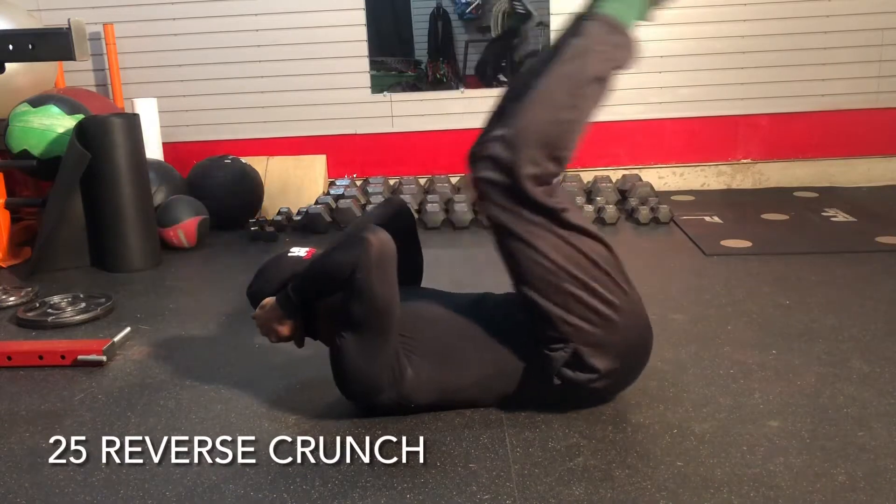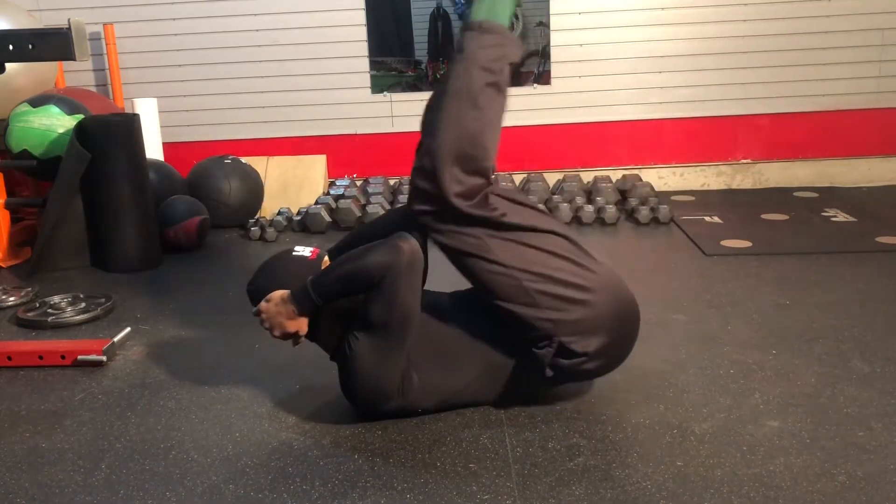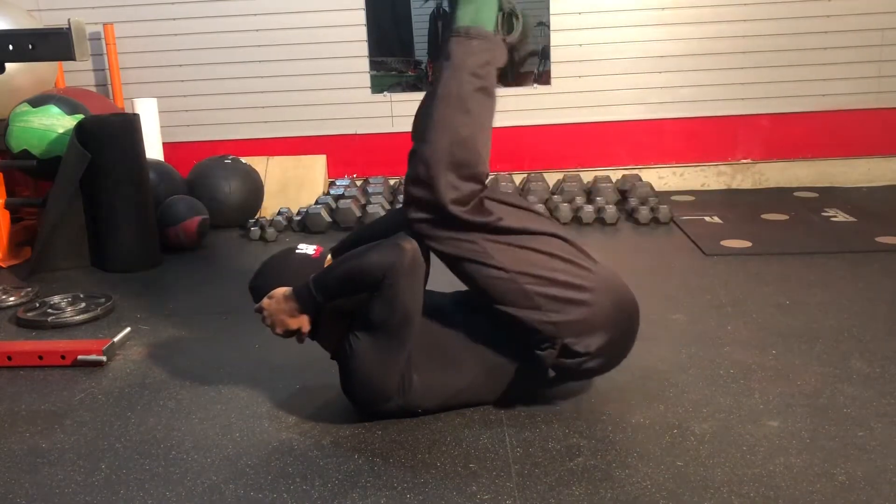Same concept, now we're gonna reverse. Instead of lifting the shoulders, we're gonna lift the hips. This is a little technique I use where I just bring my knees up to my elbows.